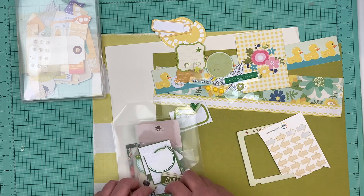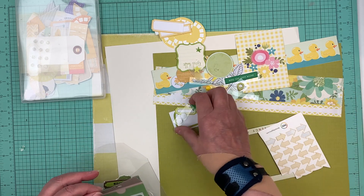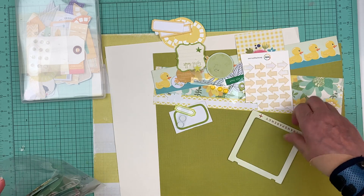I took out my yellow and my green folder but I didn't need it, and that's okay. I'm not going to need everything every single time.